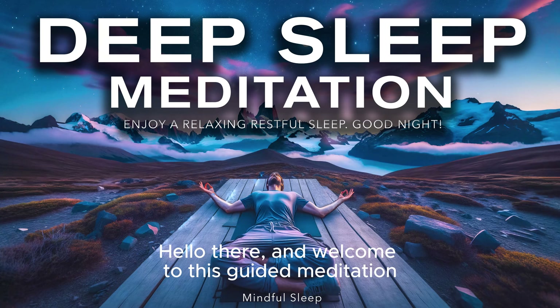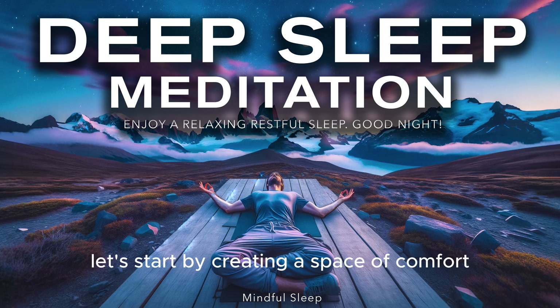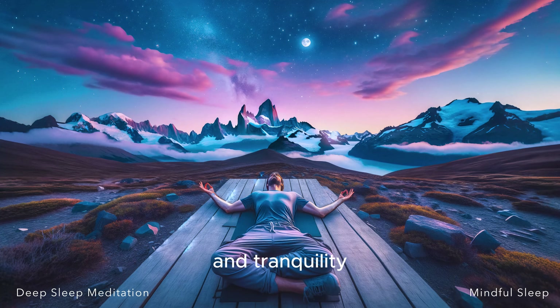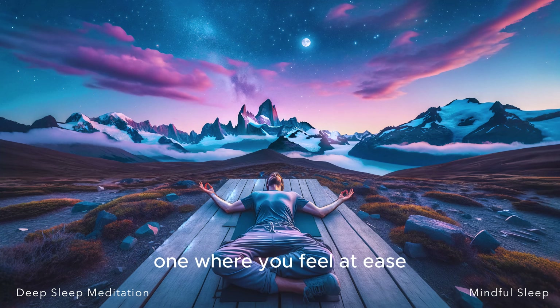Hello there and welcome to this guided meditation for a mindful sleep. Let's start by creating a space of comfort and tranquility. Find a position that makes you feel relaxed, one where you feel at ease and can let go of any tension.